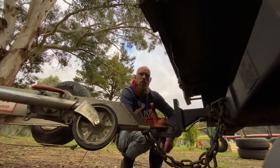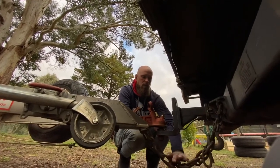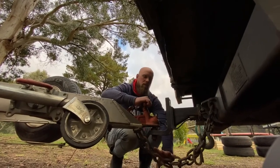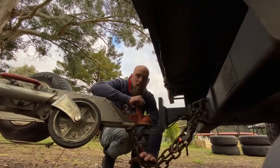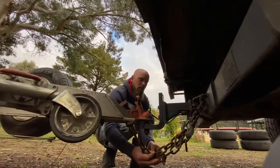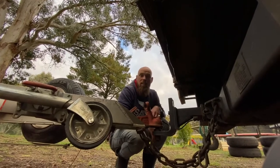So, rated hooks — cross the chains over each other. The reason why you do that is if the trailer comes off for whatever reason, it's going to fall onto these chains here. That's what they're there to do — they're there to actually support the trailer in case of emergency. And that's it.